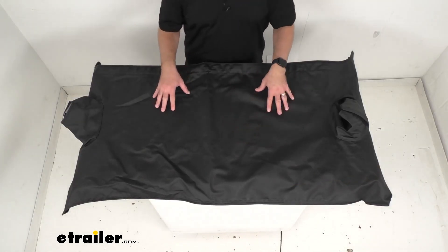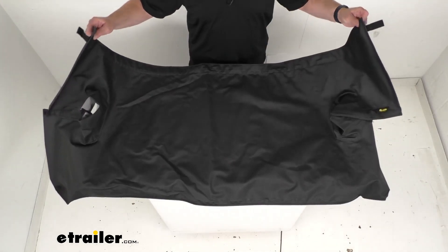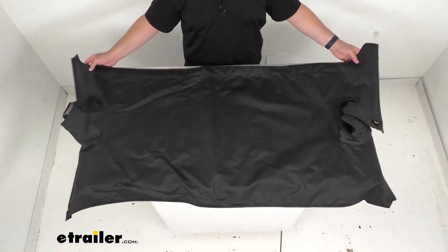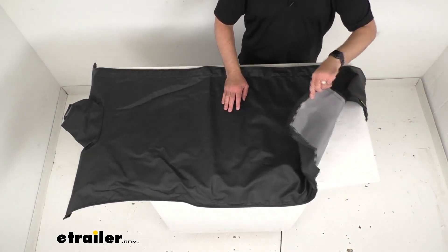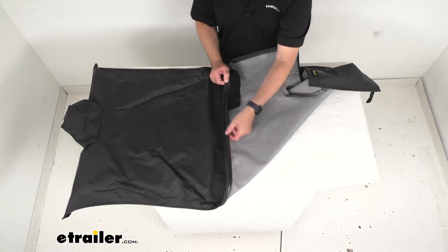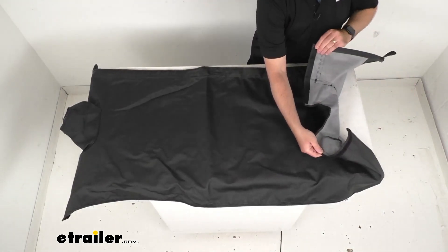This fabric top is designed for your cargo area, securing valuables out of sight and providing your Jeep with protection from the elements. As you can see, it's a little bit too big for my table, so I just have it laid out here. This duster is going to easily install using your Jeep's factory original belt rail channel mount system and it's going to secure around the rear sport bars to prevent leakage into your cargo area.